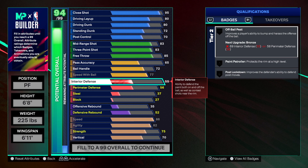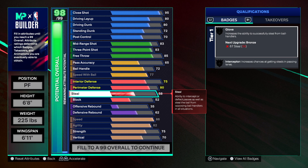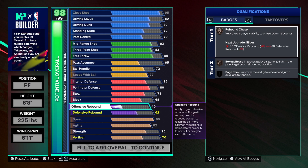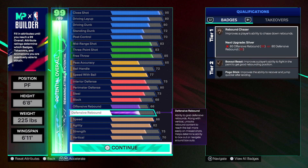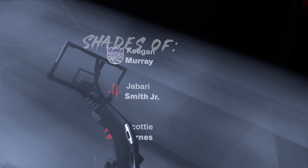For interior defense: 75. If you want 76, go right ahead. Perimeter defense at 80 — decent perimeter defender. Steal at 73 — do not sleep on silver interceptor, and you can get gold. Block at 68 for chasedown — he didn't have block but I make builds way better. Offensive rebound at 66, then the rest goes toward defensive rebound for rebound chaser and box out beast. You get the 'three-level scoring threat' badge tier — this build is looking incredible.